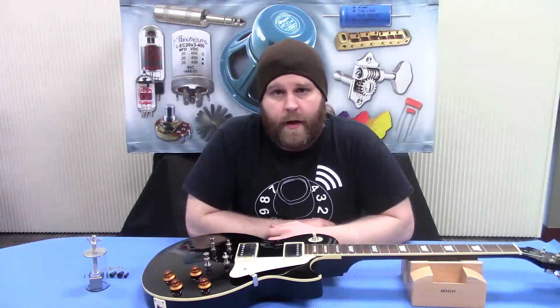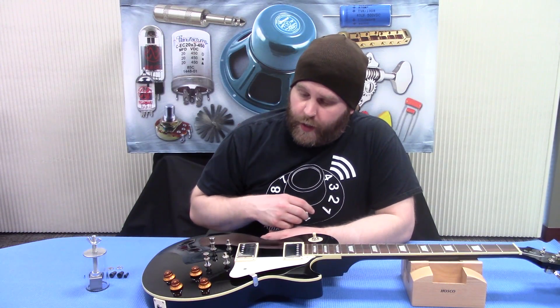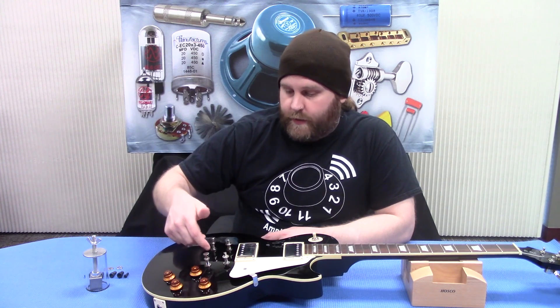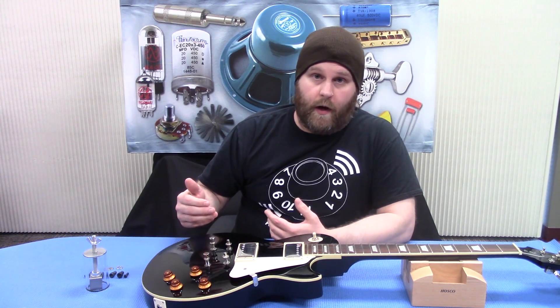Hey everyone, this is Justin from Amplified Parts. Today we're going to show you how to remove knobs and both the bridge and tailpiece stud bushings from your guitar.